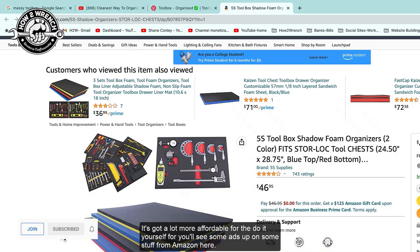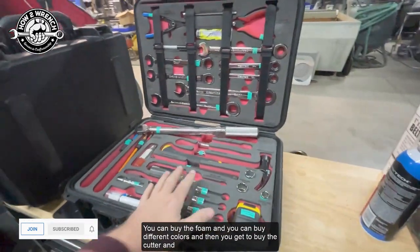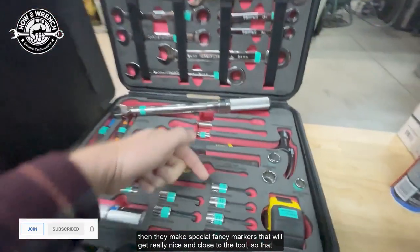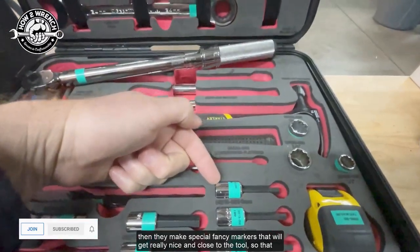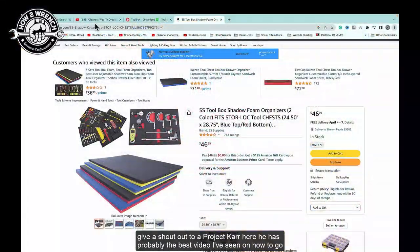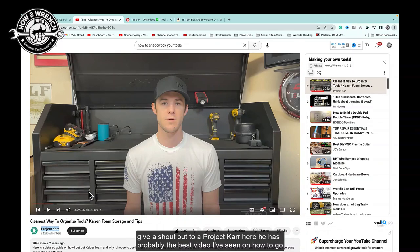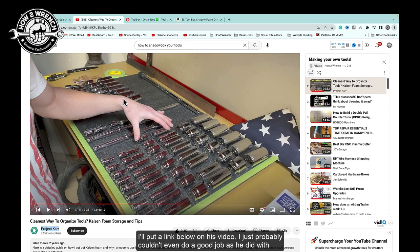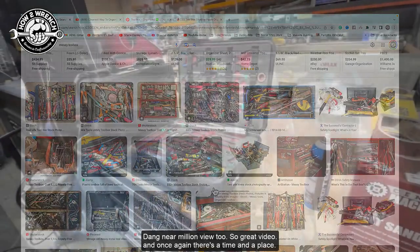You can buy the foam, different colors, the cutter, and they make special markers that get really close to the tool so you can cut it out. It's pretty heavy on the labor side, though. I want to give a shout-out to Project Car — he has probably the best video I've seen on what tools to buy, how to label and mark them. I'll put a link below. I probably couldn't do as good a job as he did. It's nearing a million views — great video.